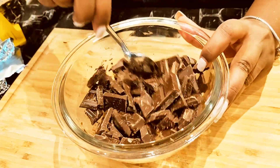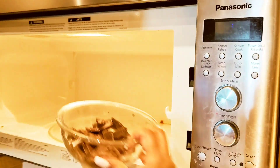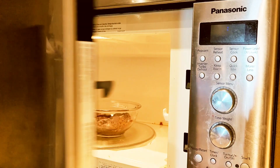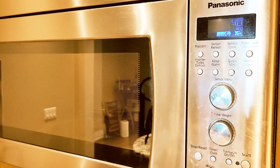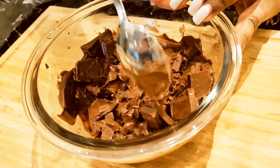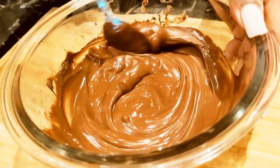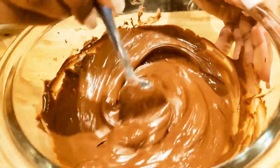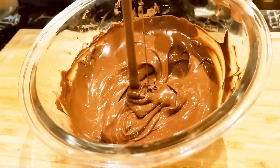Now this is super important. Once it comes out of the microwave, take the time to stir it for a good minute to a minute and a half. Put it back into the microwave for another 30 to 40 seconds and mix it again for another two to three minutes. It might look like it's not melting initially, but give it a hot second — keep stirring and watch what it turns into. It literally melts right in front of your eyes.